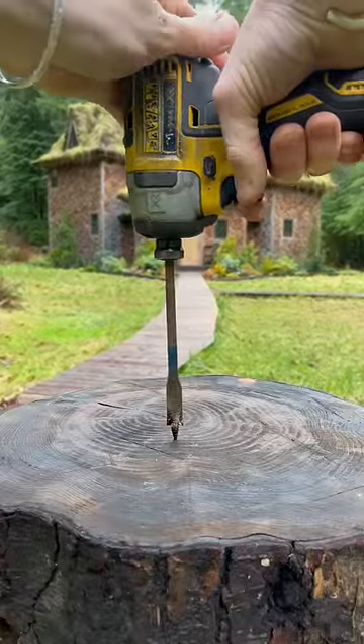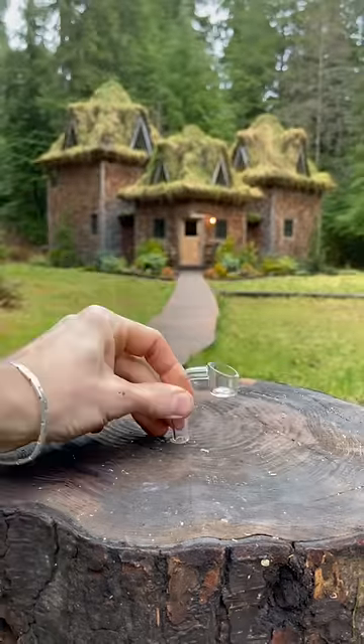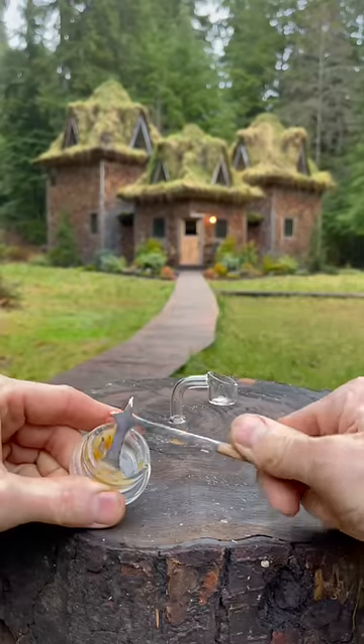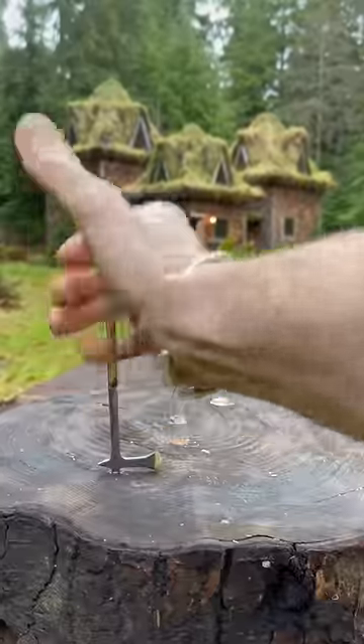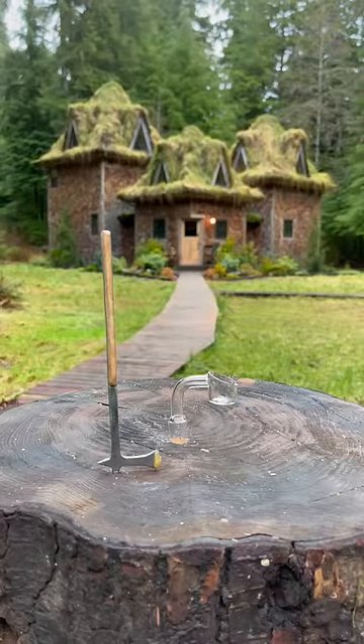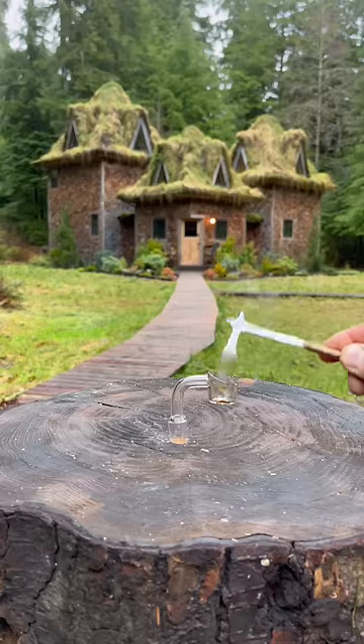Then I drill a half-inch hole into this stump that I like to meditate at. I take this glass sculpture I got from a sculpture store and put it in the hole. I take a big old scoop of sap with the sap axe and then set it aside for later. Using my creme brulee torch, I heat up the glass sculpture. I ready the axe while the glass cools and then dab the sap into the middle of the glass sculpture.